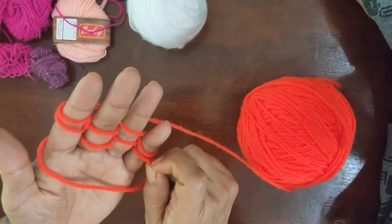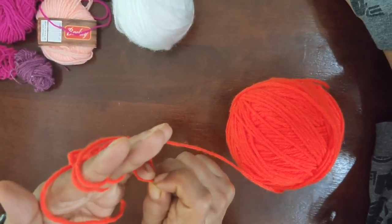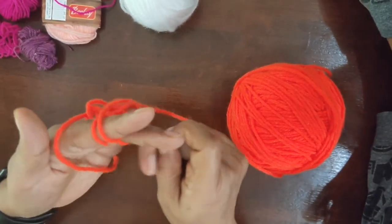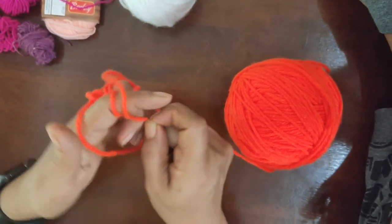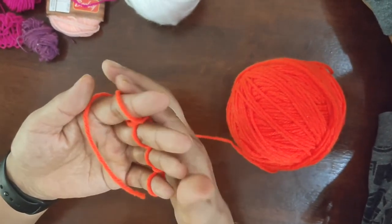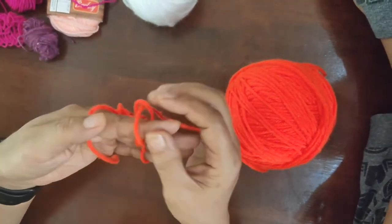Now let's start knitting. Take the lower one, pass it on. Take the lower one, pass it on — your fingers will also help you. Pass it on. There you are! Like this — this is just the beginning. Once you knit some more, you'll see the beautiful knit forming.